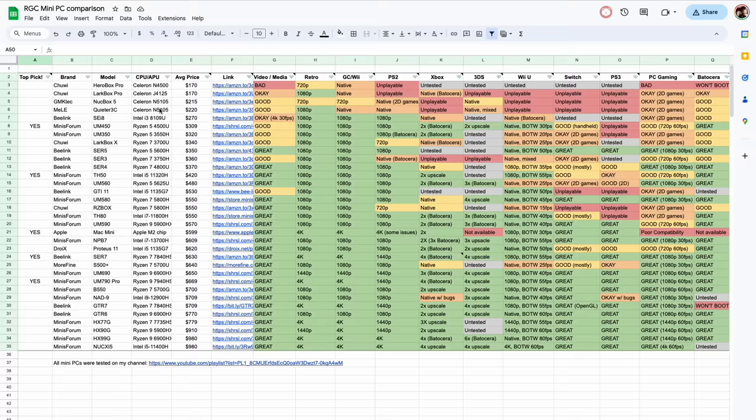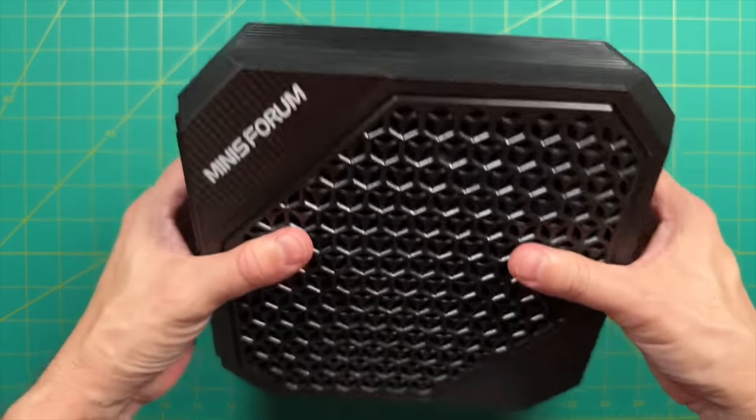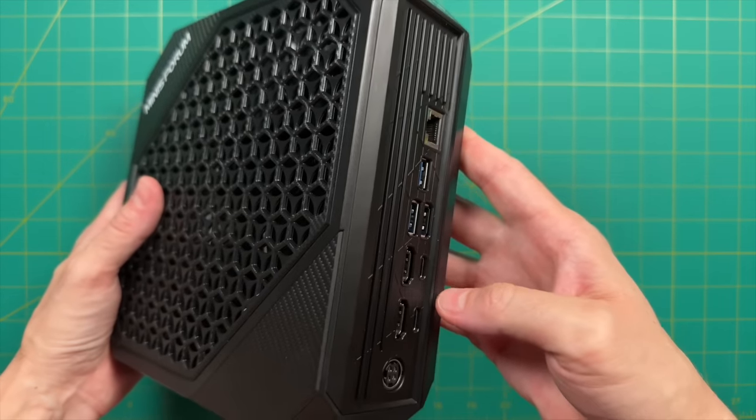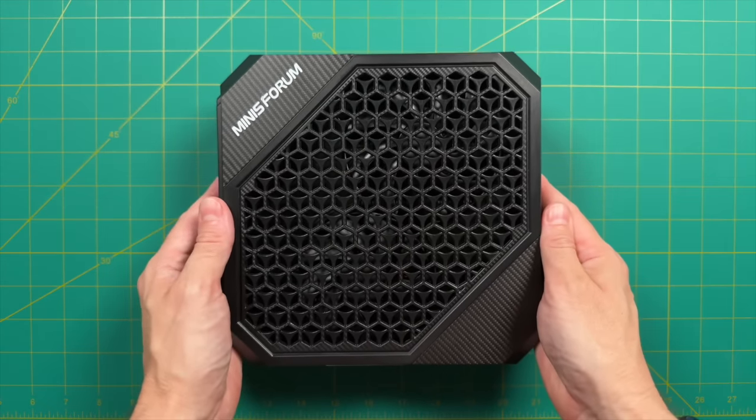If you haven't seen it, I have a full spreadsheet of all 34 or 35 mini PCs I've reviewed on this channel, making it easy to navigate by price point and find a good fit. Anyway, that's about it for this video — let me know what you think of the HX77G in the comments below. Thanks for watching, and be sure to like and subscribe if you found this helpful. Happy gaming!